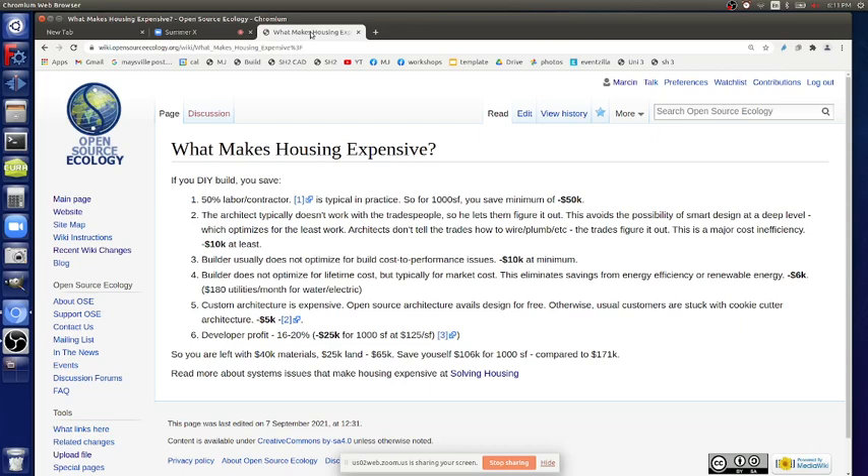The last thing is developer profit - it's 16 to 20%. If you were doing a standard house, that takes off $25K. So you're left with $40K materials, $25K land. You could easily get land for that amount. So $65K if you build it yourself. You can save yourself $106K for a thousand square foot compared to $171,000. Around here the minimum is about $180K. So this math works - you're paying like $180K around here in the Midwest, which is low-cost housing.